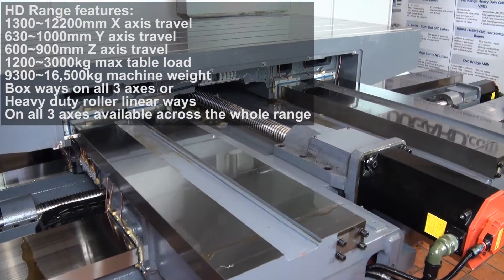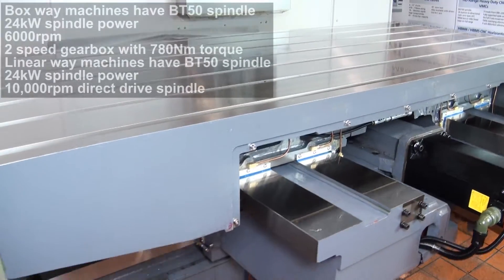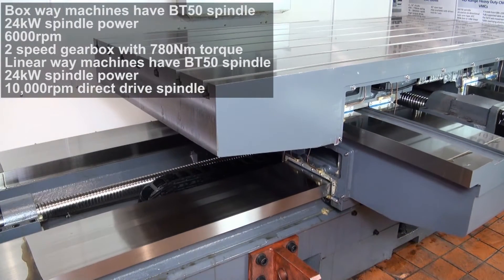All machines in the HD range feature refrigerated ball screw cooling on all three axes, BBT double-contact tooling system, swarf augers and chip flushing as standard.